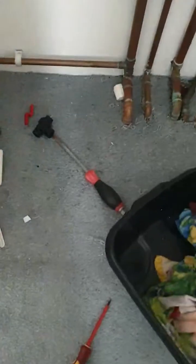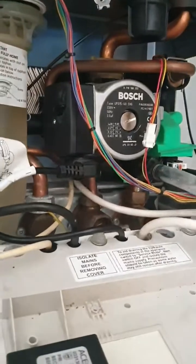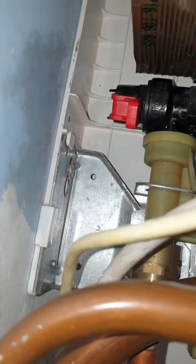How to replace the pressure relief valve. That's the old one, already been replaced. I'm gonna show you where it is — it's down there, you can see it. Yeah, it's there.